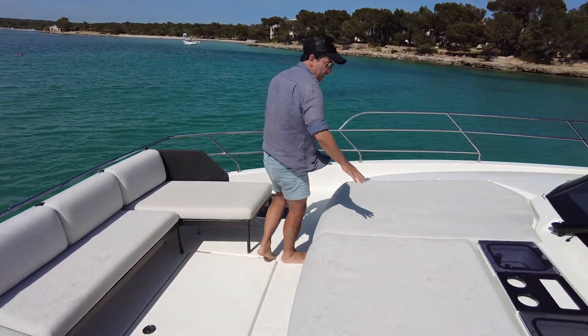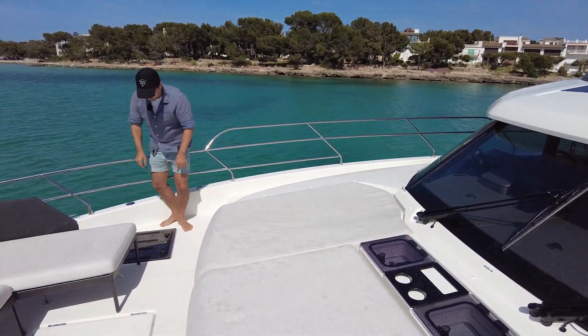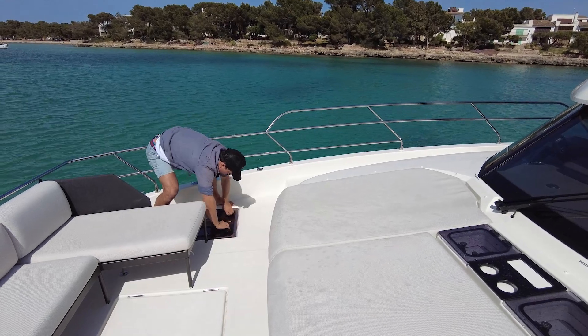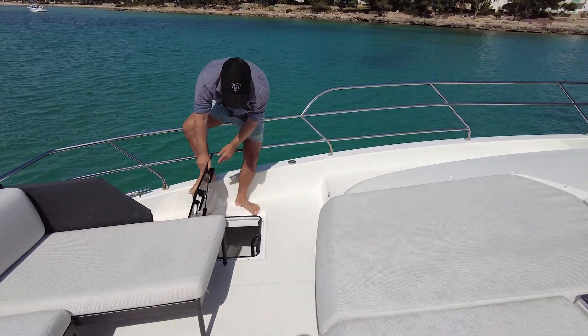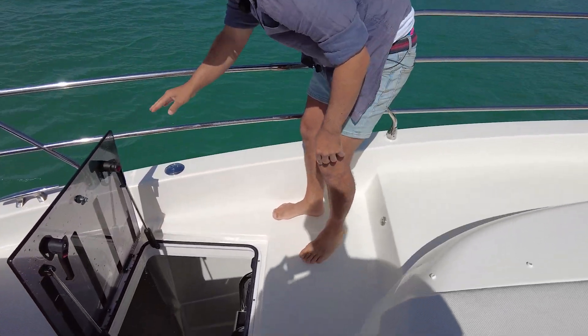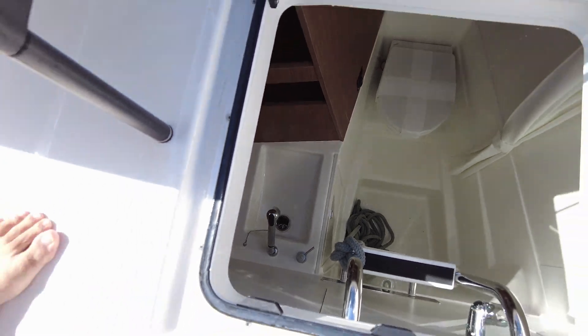Nice sun lounge there, a couple of forward-facing hatches, drink holders. This is just a big — oh watch — actually I think this was a toilet when I saw — yeah, check it out. I just threw some water down there, but that's a proper crew toilet. Crew cabin on the port side, crew toilet on the starboard side.